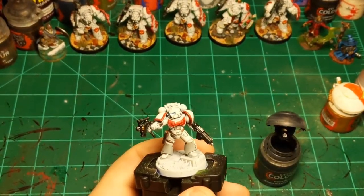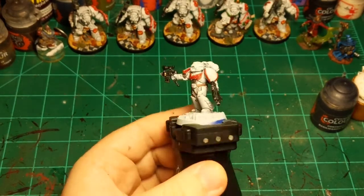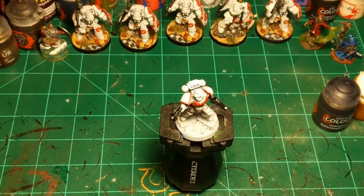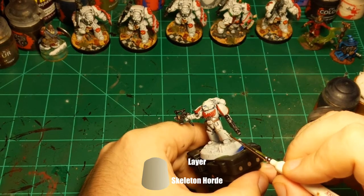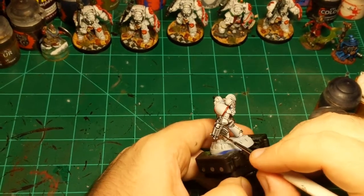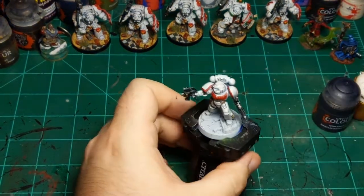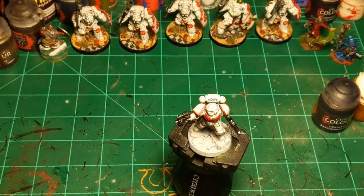We're almost done with him to be honest. We've got to do the purity seal — starting with Skeleton Horde for the paper part. Because we already have red as a secondary color on this guy, I'm thinking about a different color for the purity seal's wax part. Last time I did purple, but this time I'm just going to do a darker red. I'll use Flesh Tearers Red — that'll be enough to differentiate it since it's a darker shade.